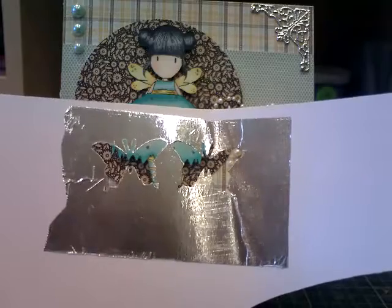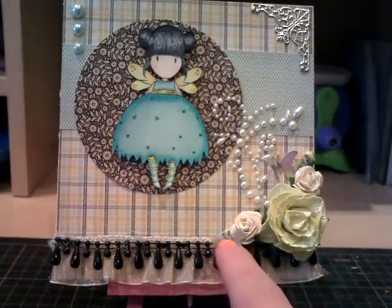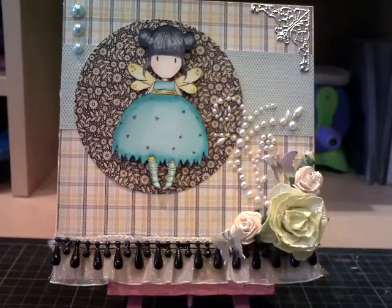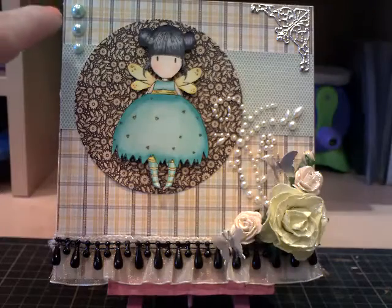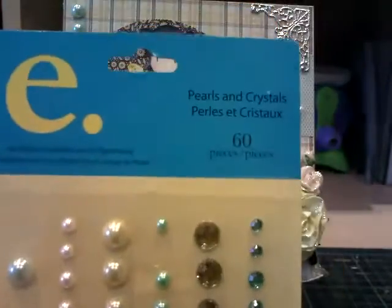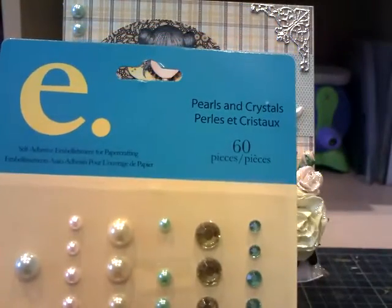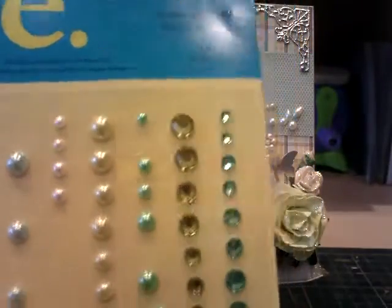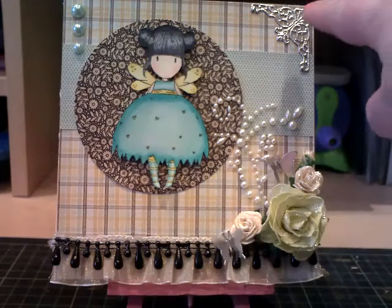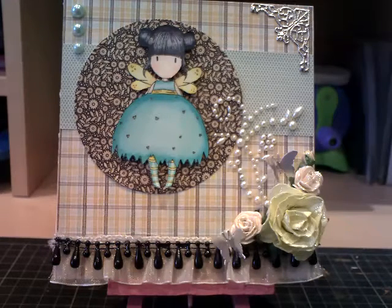I've used a Martha Stewart butterfly punch and put one there and one there. And I've got some nice pearl bling by Prima. And up here we've got some nice pearl crystals — they're Prima as well. I've had these a long time and as you can see I haven't used that many of them, but I really liked this turquoise colour so I've put three there. And up in this corner we've got a filigree corner from Wild Orchid Crafts — it just finishes off a card nicely, having an accent in the corner.